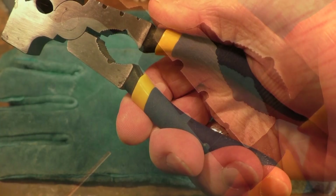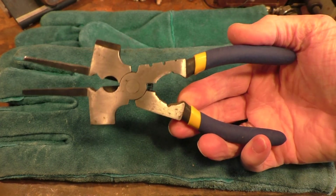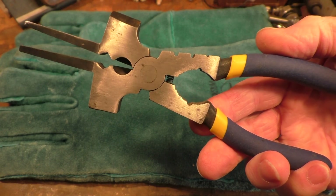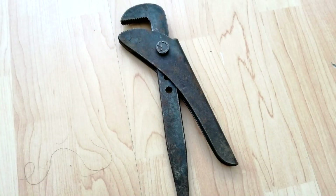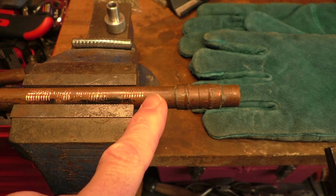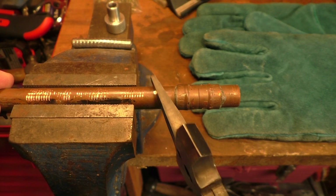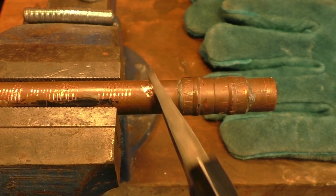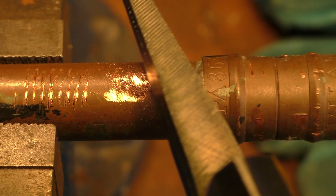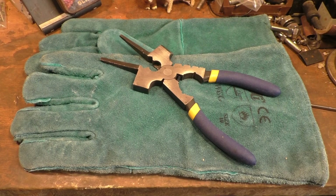These are quite nice, comfortable grips. These pliers are made by a number of manufacturers now — it's a fairly good design and like any good design that comes to market, you'll get loads of companies copying it. Let's try the files on this copper pipe that's gone a bit dark in colour. Yes, they work quite well — they've done a very good job of filing the copper pipe.